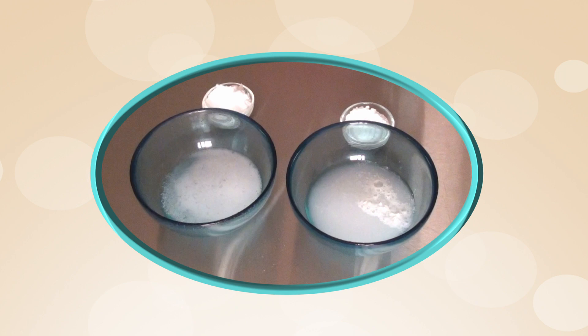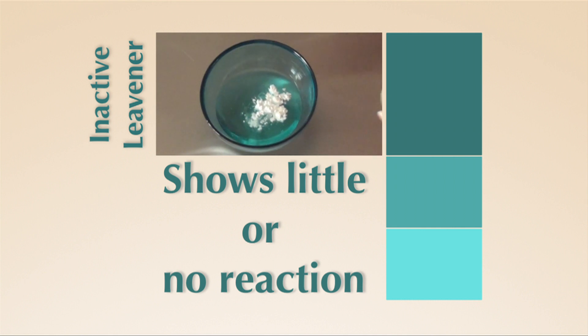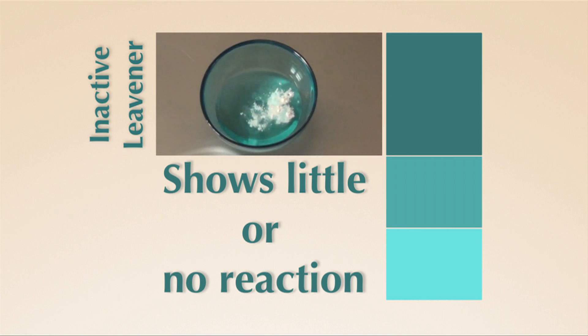Now let's watch what happens when you test a leavener that does not react. Notice how there are no bubbles and the leavener sinks to the bottom of the bowl.